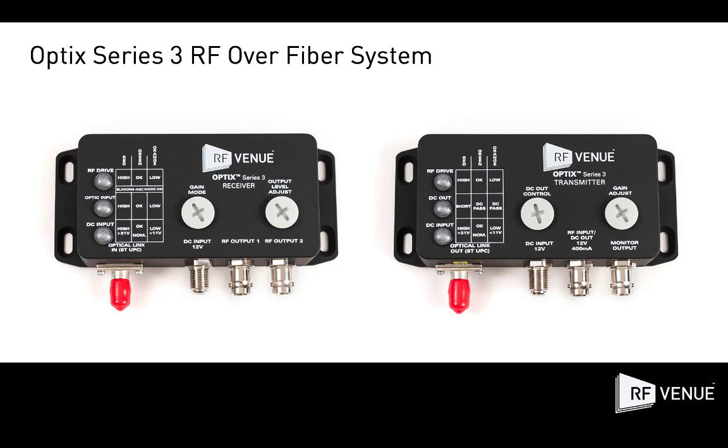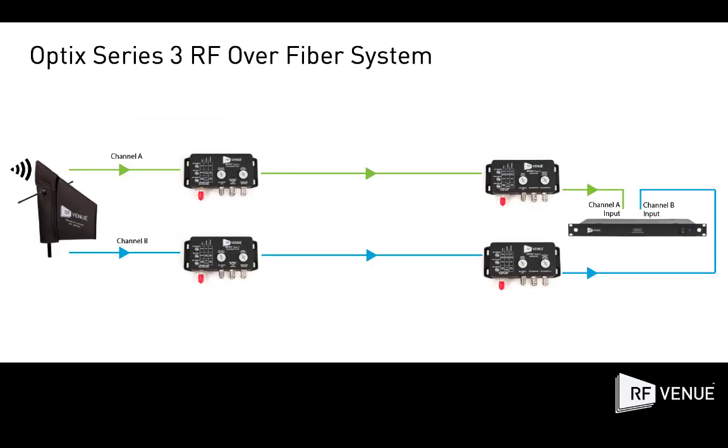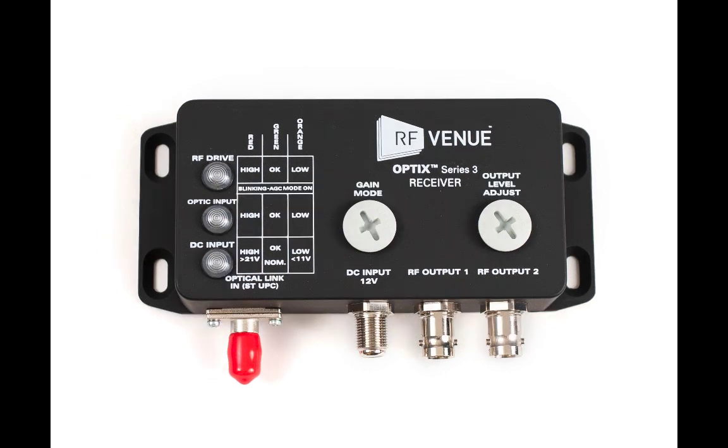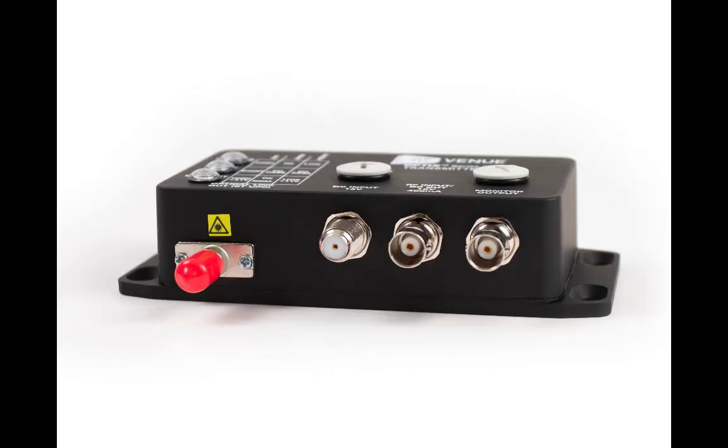Optics Series 3 is an all-new high-performance RF to fiber optic conversion system designed to facilitate the remote placement of antennas for wireless audio systems. Optics uses two separate modules, the transmitter and receiver, to convert RF signals to a single-mode fiber optic signal and then back again to RF. Without any signal loss over the length of a fiber cable, Optics can extend the range of antenna placement by up to several kilometers, eliminating the need for bulky and lossy coaxial cable runs.